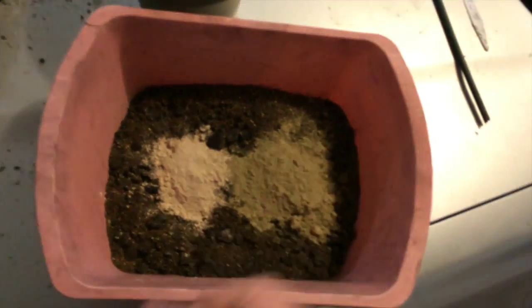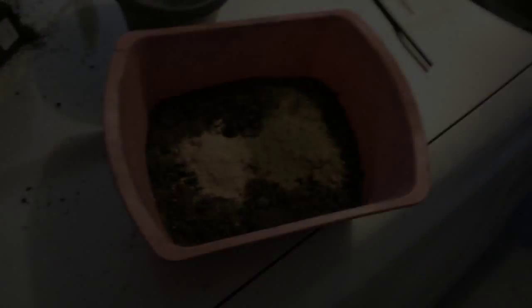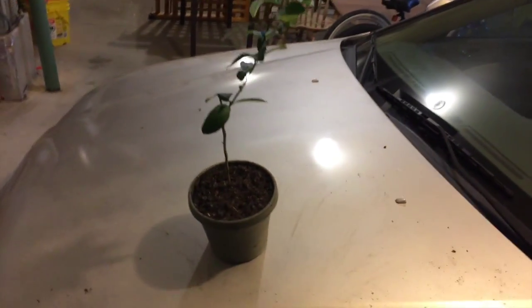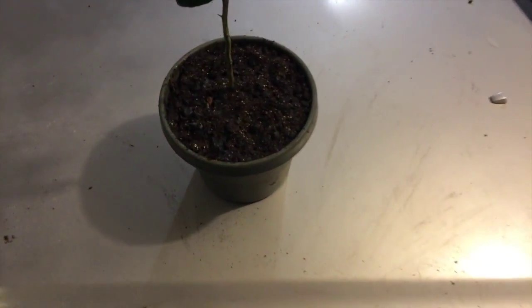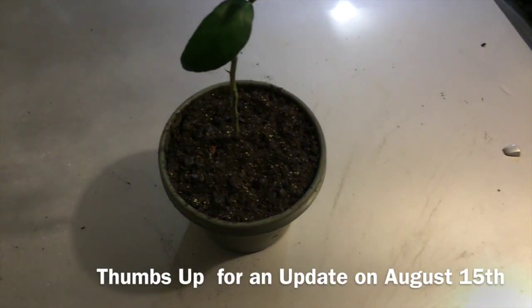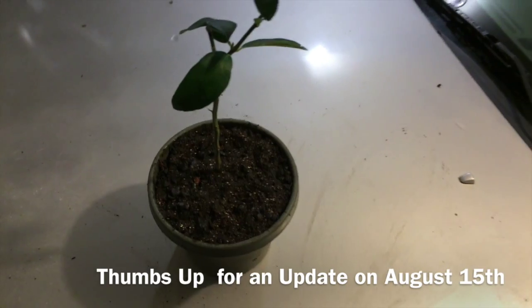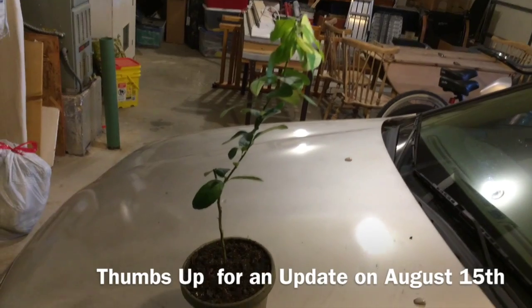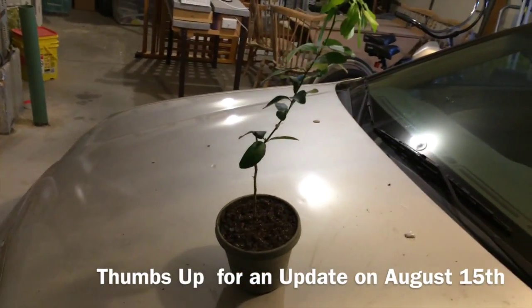I'm going to mix this all together and get ready to plant the limequat. Here's the limequat all potted up and it actually looks like it came out pretty good — a pretty good growing medium. We'll see how well this guy does and I'll keep you guys updated.